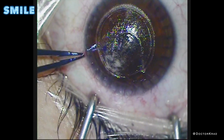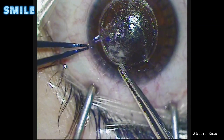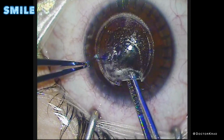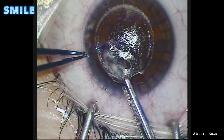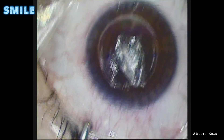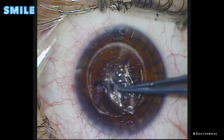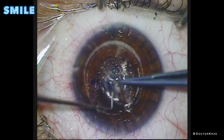Next, I will use some tissue forceps to remove the disc of corneal tissue. I want to grab a good amount of the disc of tissue so that I don't tear it. You want to avoid leaving behind any tags of tissue. And here it comes out pretty easily. Then I put the tissue on the front of the cornea because I want to make sure that it's a complete circle and that I didn't accidentally leave behind a segment of tissue. So we open that up and confirm that the disc of tissue is complete.